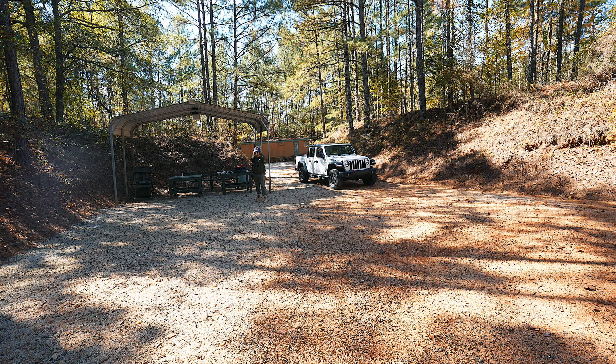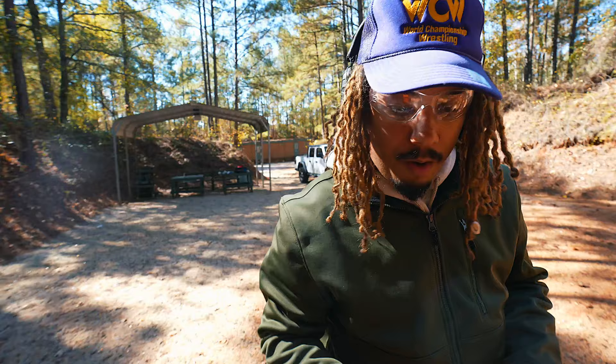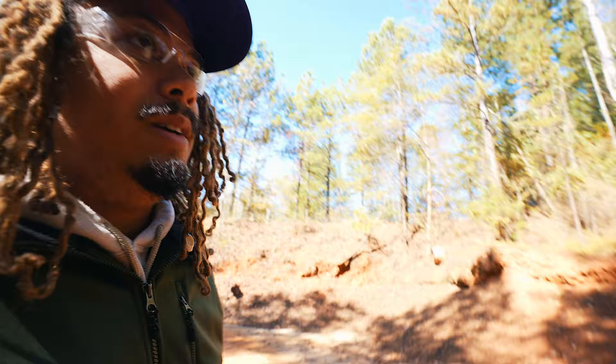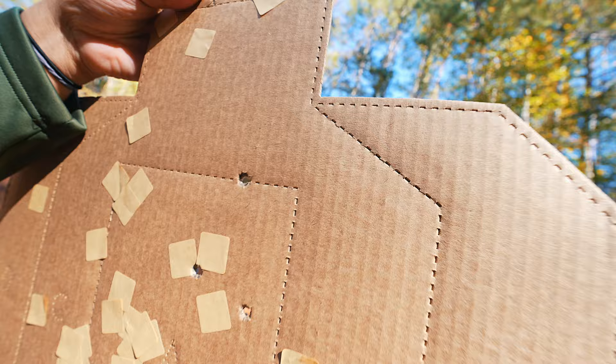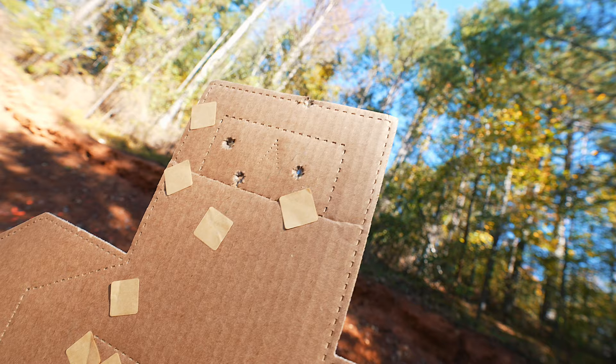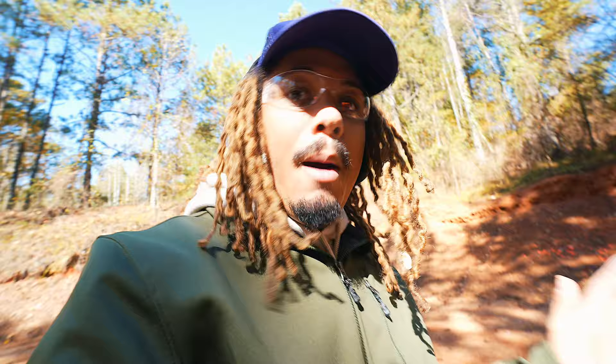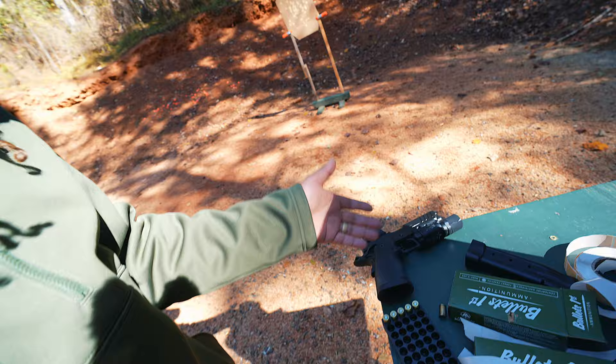That first shot caught me off guard with the trigger — there was less anticipation of recoil, which can actually be good because anticipating recoil can mess your shot up. I got one, two, three, and four — I must have been off on one of them. That's good enough to show how good this gun is. We'll be doing a full in-depth review on the Atlas very soon, as well as a gear update on the Prodigy. You do a good job, Prodigy — I have total respect for you, Springfield Prodigy — but the Atlas is just a different animal.